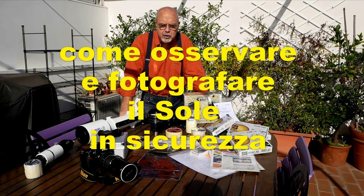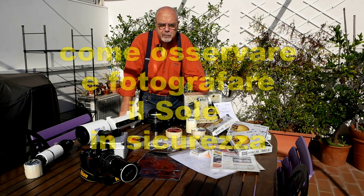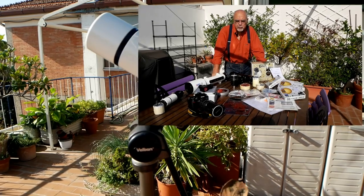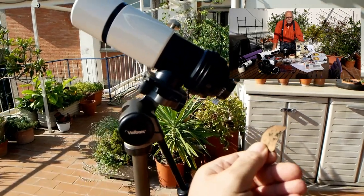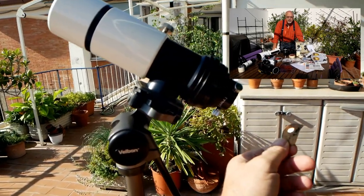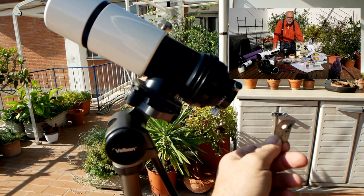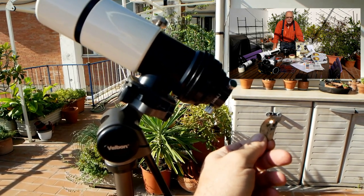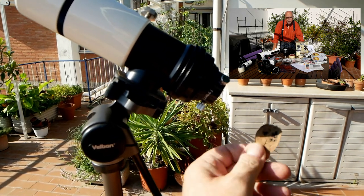Sono qui oggi per parlare del prossimo transito di Mercurio davanti al Sole. Innanzitutto voglio ricordarvi che osservare il Sole è molto pericoloso e bisogna adottare tutte le necessarie precauzioni. Non è possibile osservarlo direttamente perché potremmo rovinarci gli occhi, e ancora peggio osservandolo con uno strumento ottico che ne ingrandisce e amplifica le immagini.